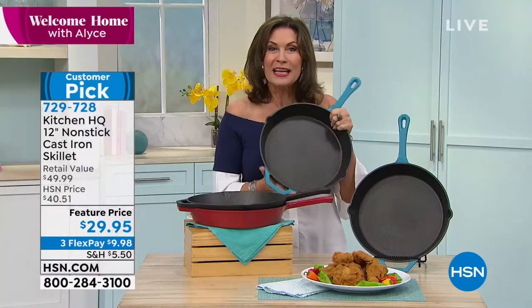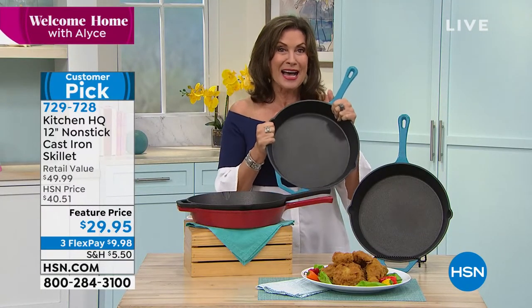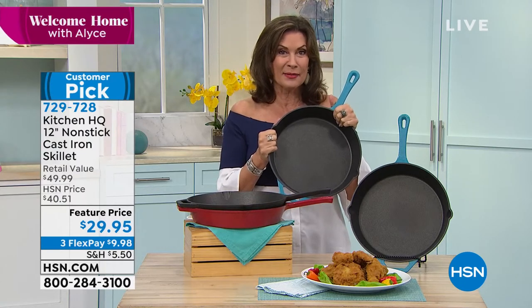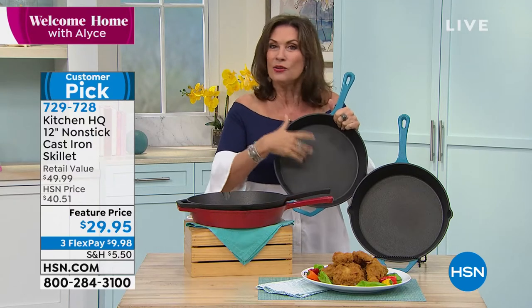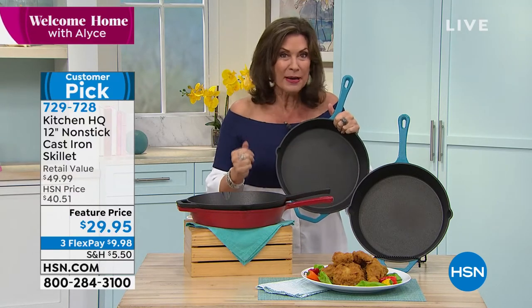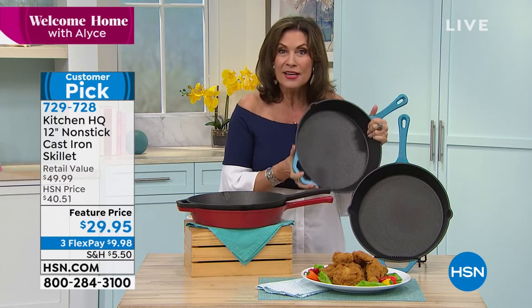But the beauty of what I'm holding is this is not your grandmother's cast iron. This is non-stick cast iron. I'm going to say it again because it's hard to believe — non-stick cast iron. So you don't have to add the bacon fat or the butter or anything else, because you're going to be able to cook healthier in your cast iron.